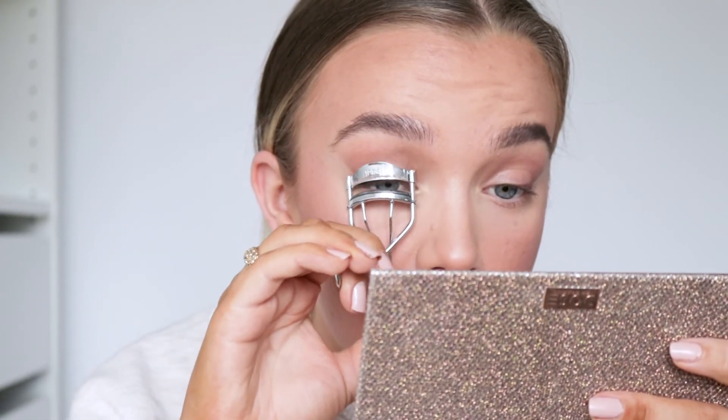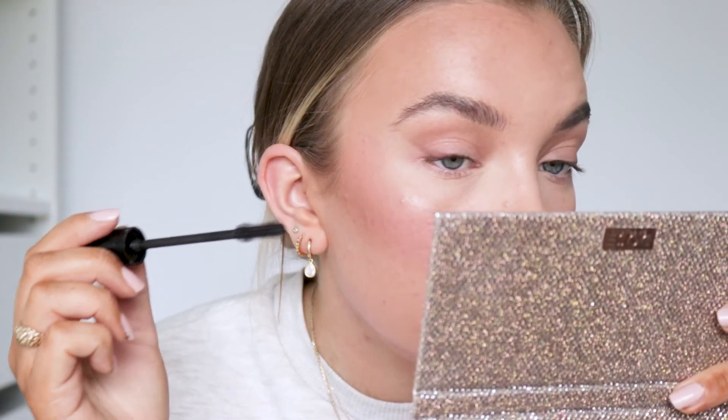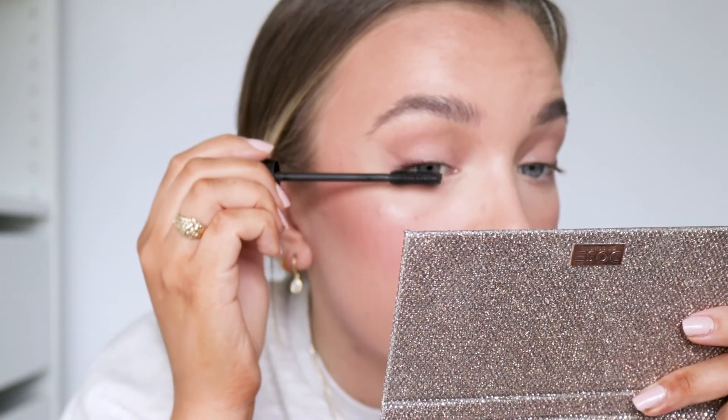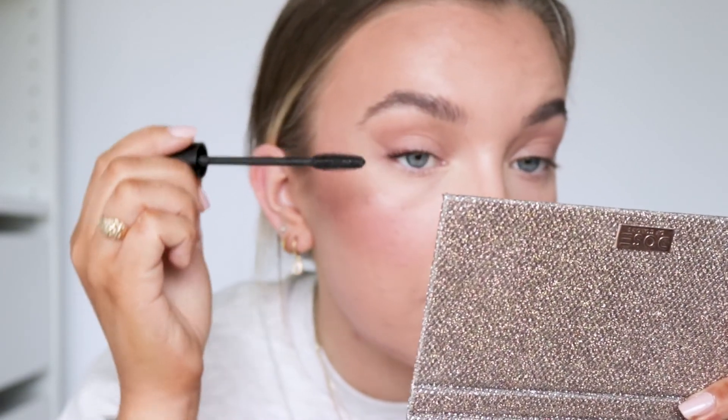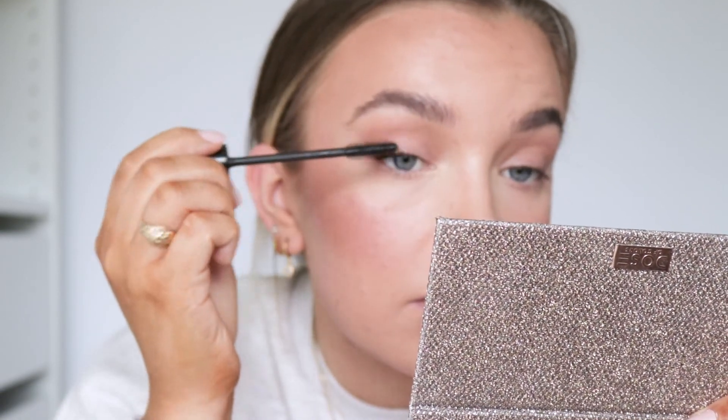Now before I zoom you guys out, I'm going to apply some mascara. I'm going to use the On The Rise Volume Lift Scara from NYX. When I want a more lifted effect, I just apply mascara to the outer half of my lashes and focus it the most on the outer, outer lashes. And I don't apply anything to my lower lashes, but if you like that, you do that.